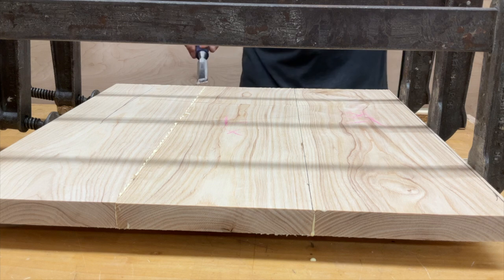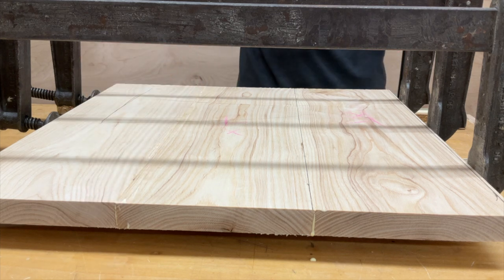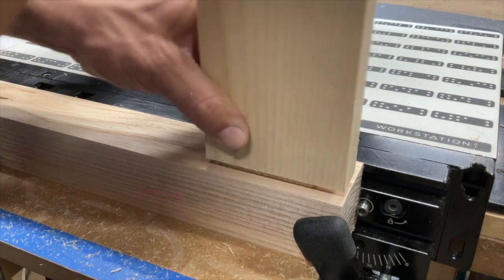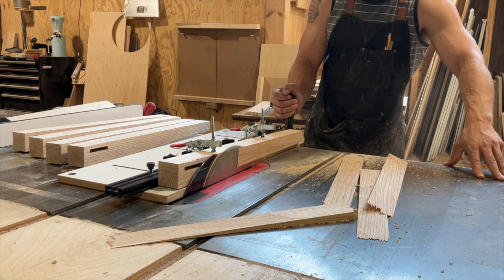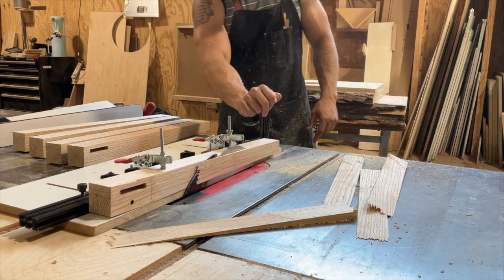The three components for this project are: number one, panel glue-ups for something like a tabletop; number two, how to do mortise and tenons on tool with the Shaper Origin — no CAD involved whatsoever; and number three, how to shape table legs, because nobody wants just a big rectangle coming down to the ground. They want it to have some shape, some lightness and airiness. I'm going to show you a few different techniques on how to do just that.